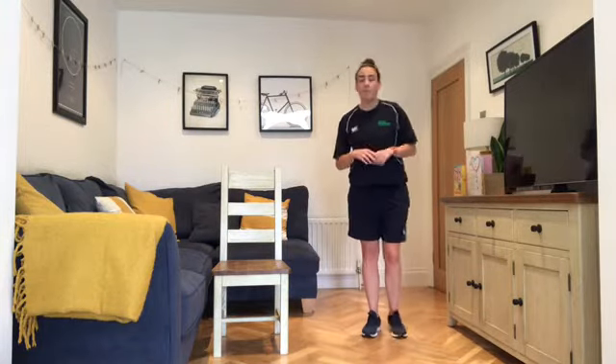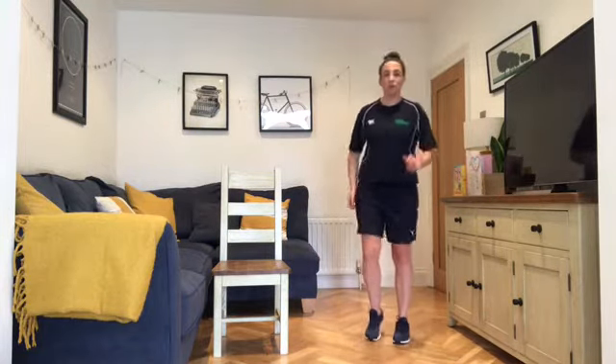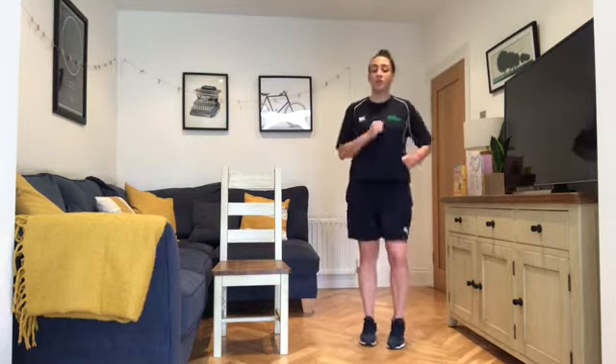Let's get warmed up! Before we begin, if you want to put on some music that's fine. I'm going to start with a nice gentle march on the spot as we normally do — arms going, feet going.